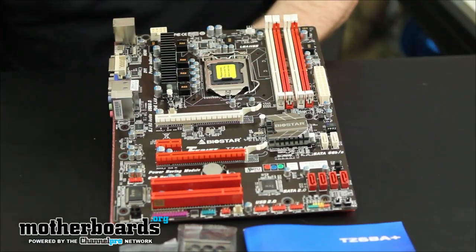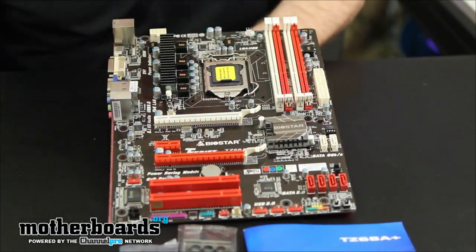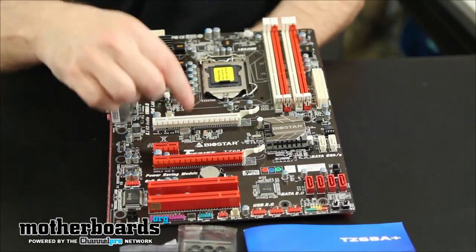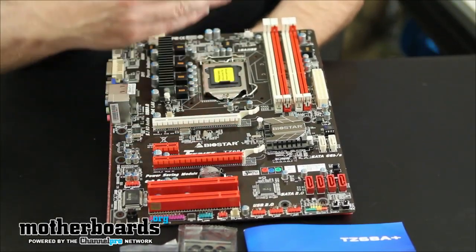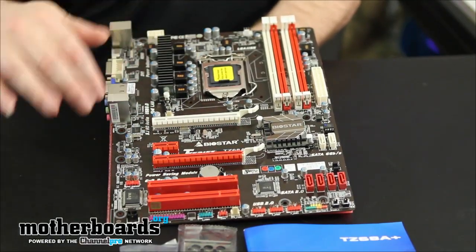It features 32 gigabytes of DDR3 memory support. You've got SATA 6 support right here — SATA 3 with 6 gigabit support — and your standard SATA 2 there. The board is pretty well laid out. We've got a couple of reset switches on here. You can see we've got two PCIe slots and two standard PCI slots. These slots are pretty well far apart, so video cards should actually be able to have some cooling.